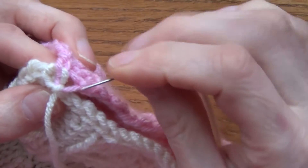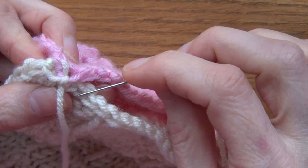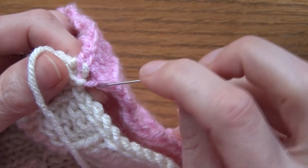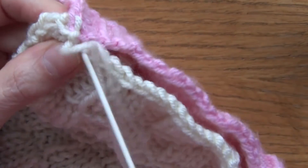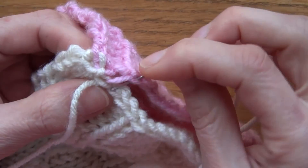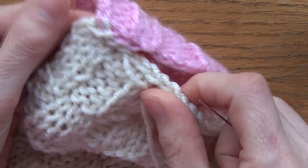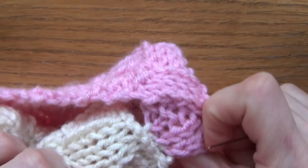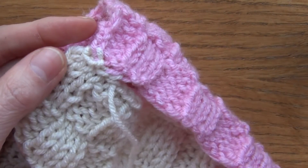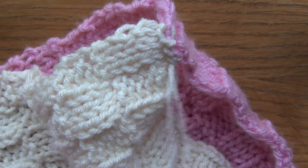Just be sure you've got it nice and tight. You can use either the pink or the cream color, but either way one of them is going to stand out, so you just have to be careful how you do this — you're still going to see something somewhere. I'm going one from that side and one from this side, trying to do it tactfully so you don't really see anything. You can see there's a bit of a ridge, but you can do it either way.